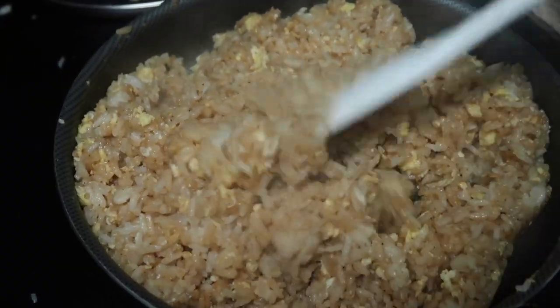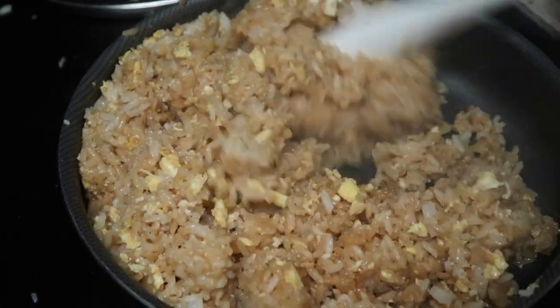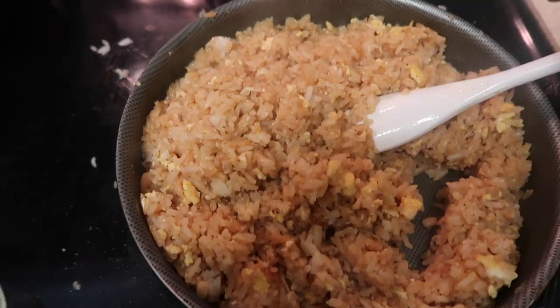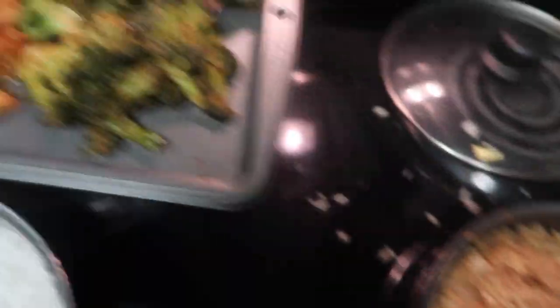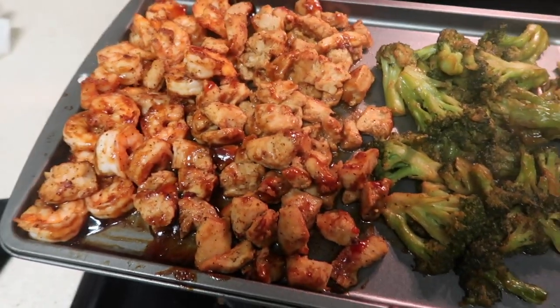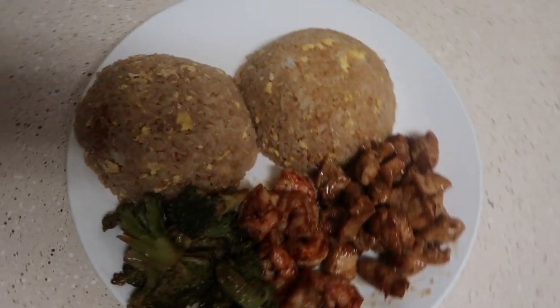Now you see it's mixed all in and it looks so good. Now you prep the plates — to get the dome shape, you want to take a little bowl and pack the rice down in there. Here's the finished meal. If you like it, try it with your friends, try it with your family.